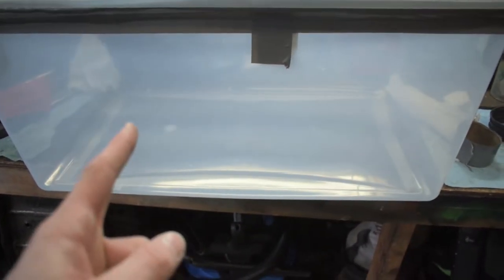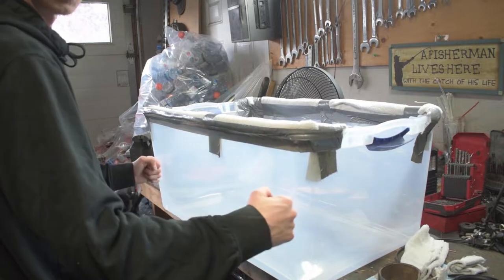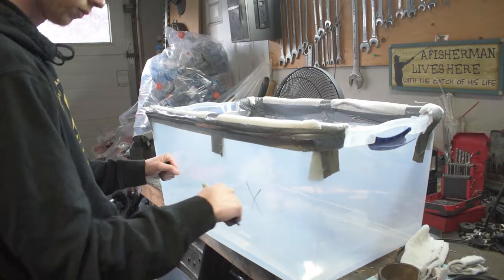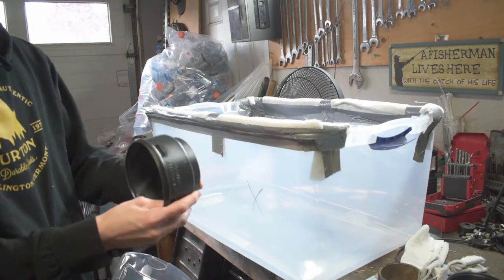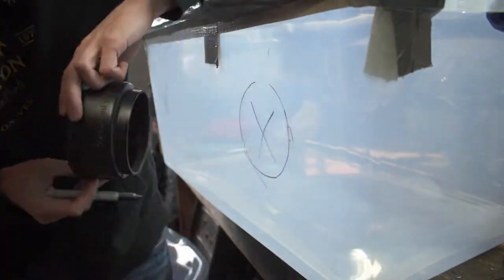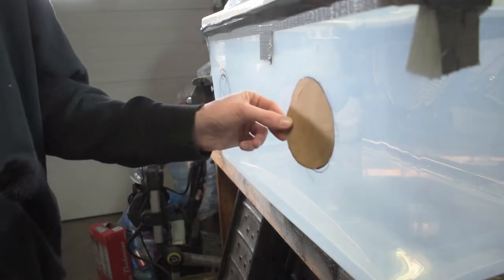The next thing we need to figure out is where to put our hands inside the box — find somewhere comfortable, not too close together and not too far apart, and we'll drill holes there. I picked up some plumbing supplies; these fittings go inside the holes to hold the gloves and keep the box sealed while your hands are inside. Since I can't draw circles worth a damn, I made a template, stuck it on there, drew around it, and then cut it out — much easier.